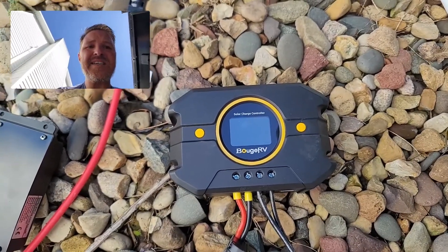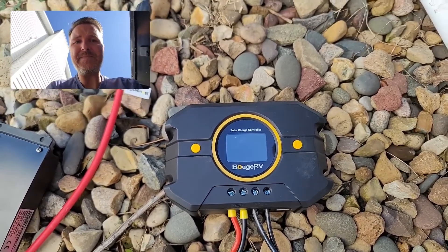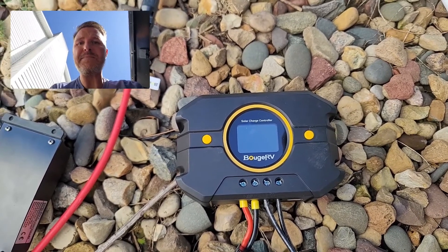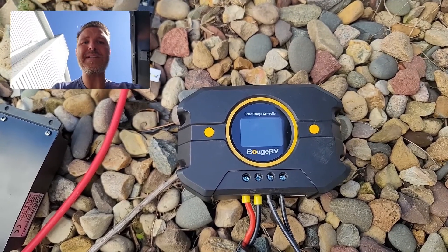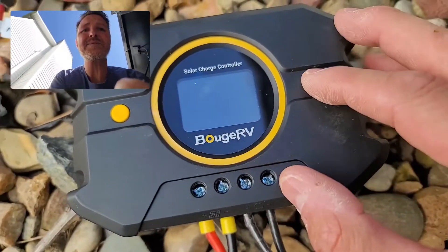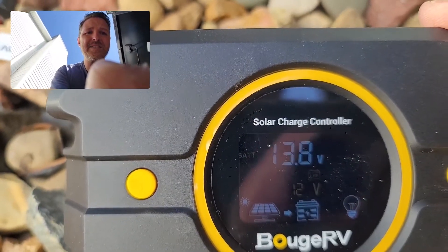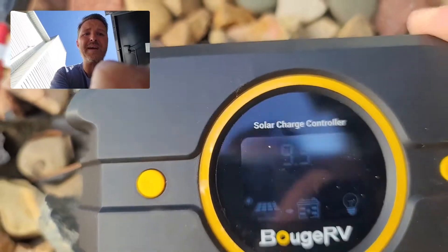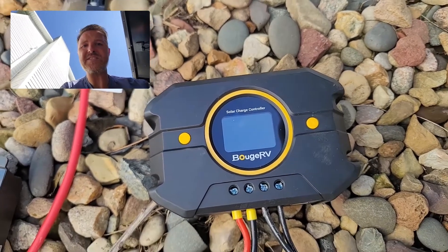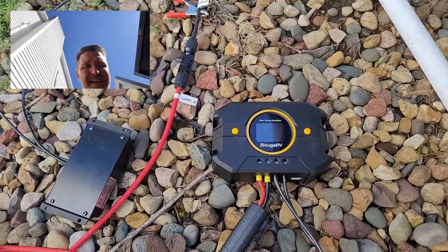I've got the BougeRV PWM charge controller connected to a 200 watt solar panel. In full sunlight I usually get about 150 watts from an MPPT controller. With the PWM, we are getting 9.3 amps at 13.8 volts, so that's roughly 130 watts of solar from this charge controller connected to a 200 watt panel. That's relatively pretty good for a $37 solar charge controller.